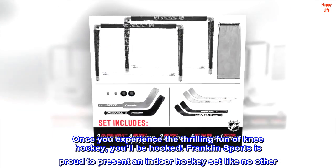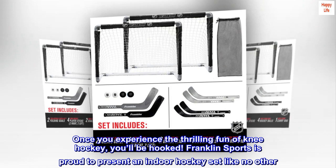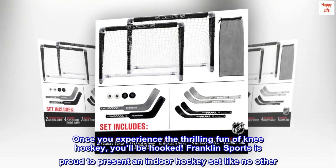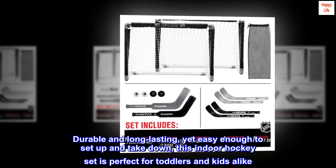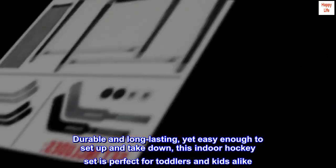Once you experience the thrilling fun of knee hockey, you'll be hooked. Franklin Sports is proud to present an indoor hockey set like no other — durable and long-lasting, yet easy enough to set up and take down, this indoor hockey set is perfect for toddlers and kids alike.